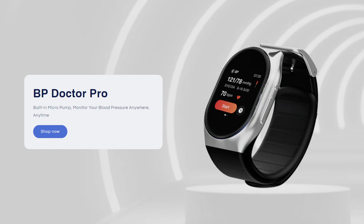Hi there. Do you think there's room in the market for another sports watch? Possibly not, but the folks at YHE think that there is, and possibly with good reason, because what they've designed is the BP Doctor watch — a smart watch that will take your blood pressure. I think that's quite a good idea.